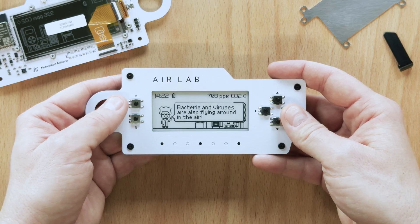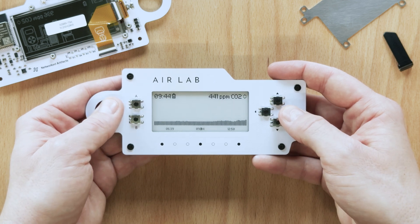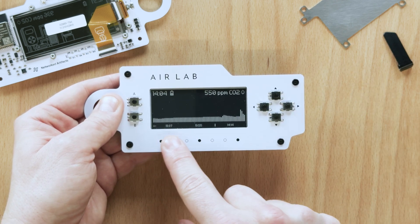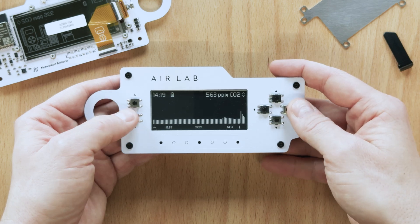AirLab is always monitoring the air quality around you. We now store the last six hours of samples in memory for you to explore at any time. In precision mode, you can even look at the individual samples. Especially here, the touch bar comes in handy as it allows you to quickly scroll through.